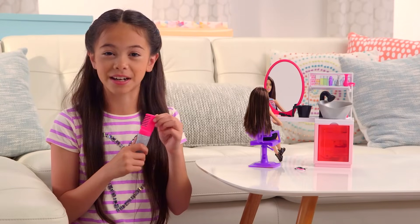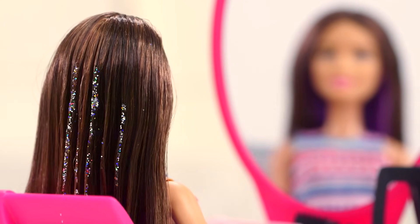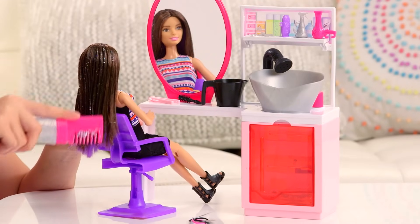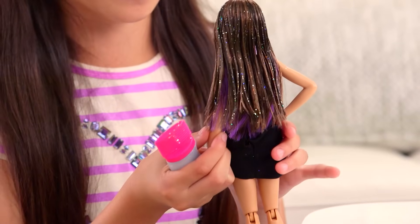It's time to style Barbie's hair. First, you squeeze the comb and you brush it through her hair. If there's a lot of glitter in your hair, you just keep brushing it out. And then you keep doing the exact same step. I love the blue and the green sparkles. This is such a glittery look.